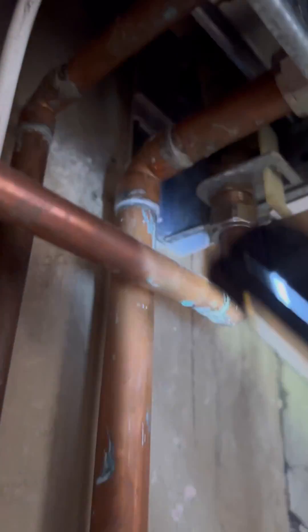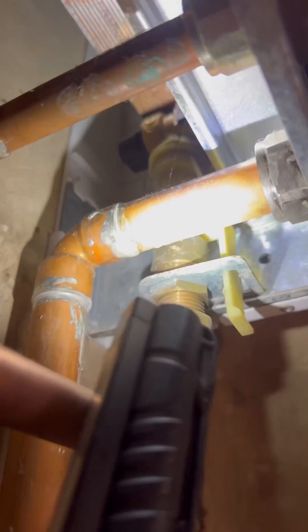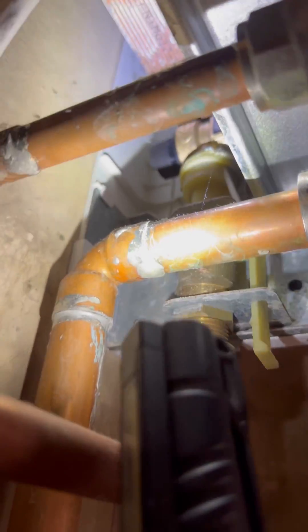Turn up to this one — Worcester Bosch 30SI. Customer keeps having to top the pressure up every couple of days. Previous engineer pumped up the expansion vessel but didn't change the old PRV. That PRV's been here since the dawn of time, so we're going to get that replaced.